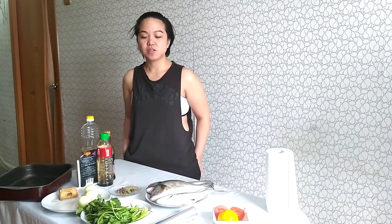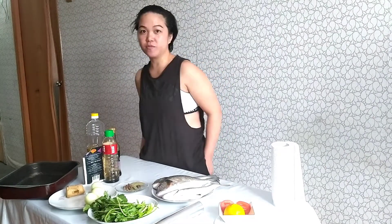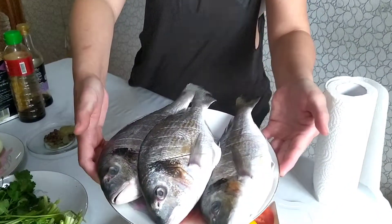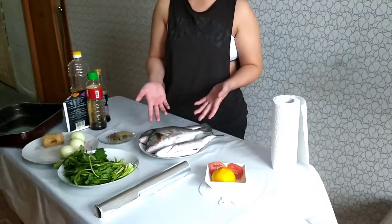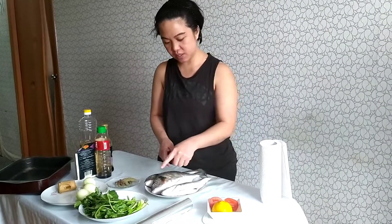Hello guys, so it's a Saturday and it's just me and Aki here at the house because Jem is at work. We decided to prepare lunch for her — she always cooks for us so we're gonna return the favor. We will be cooking fish — you can see the fish here. We have three fish: the biggest one is for me, the smallest is for Aki, and this one is for Jem.